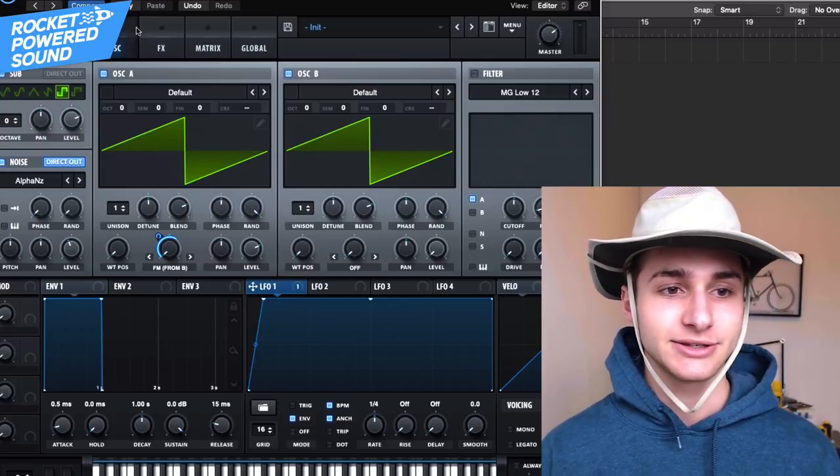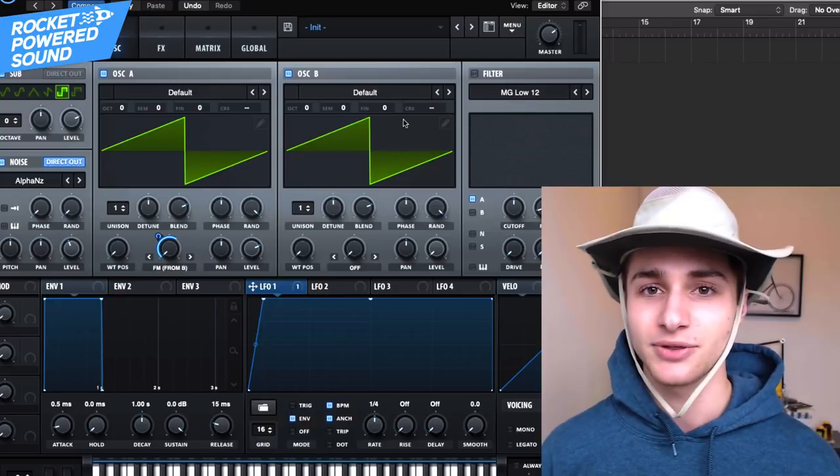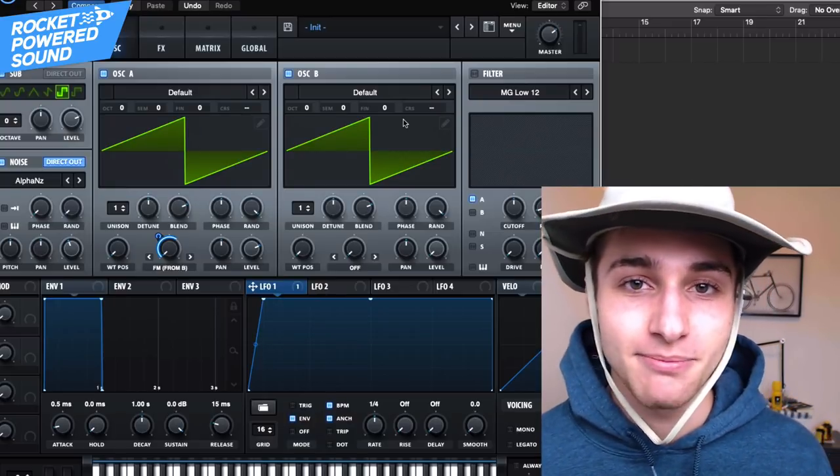This is a highly repeatable system. This is a really basic sound, but you could do it with so many different wavetables, so many different things. It's so easy to make these awesome mega horns.